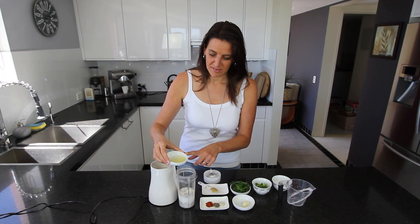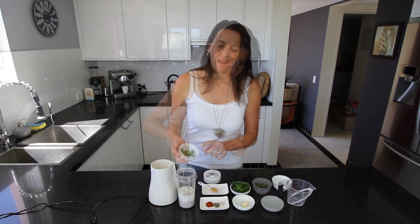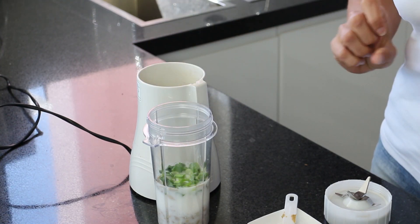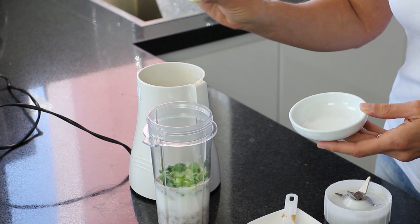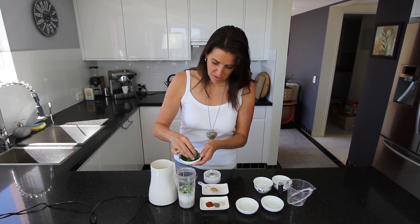Next I'm adding one tablespoon of freshly squeezed lemon juice and two tablespoons of sliced scallions, or shallots as we call them in Australia. And next I'm adding one large clove of garlic.